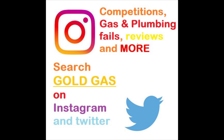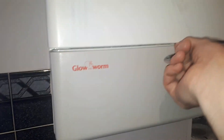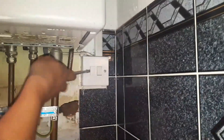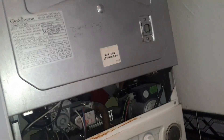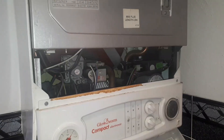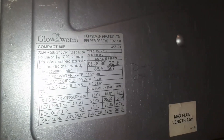Here she is in all her glory. This one's out of pressure, so I will be checking the vessel and draining it, but I won't go into detail on this video — you can check one of my other videos on pressurization. Turn the boiler off by the spur, check there's a 3-amp fuse in there, and then do your electrical checks. I've got a volt stick here to double check.